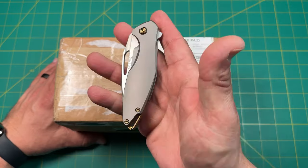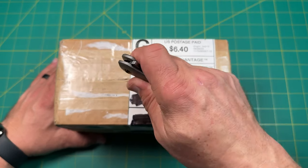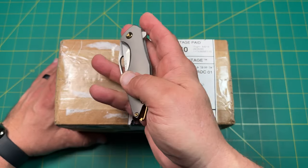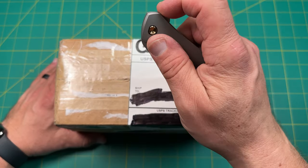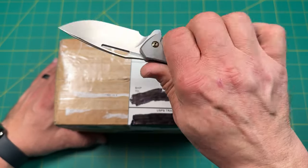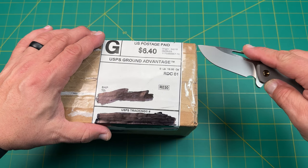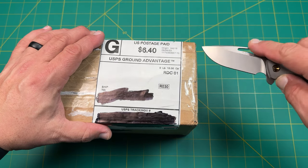I just unboxed this little guy and I wanted to do that in honor of this, because I feel like this box needed a knife like this to open it. So this is my Konik Mini Arius — beautiful hollow grind, USA made. Fantastic little knife, by the way. If you can get one of these, they just started making these recently. So let's go ahead and get into this box.